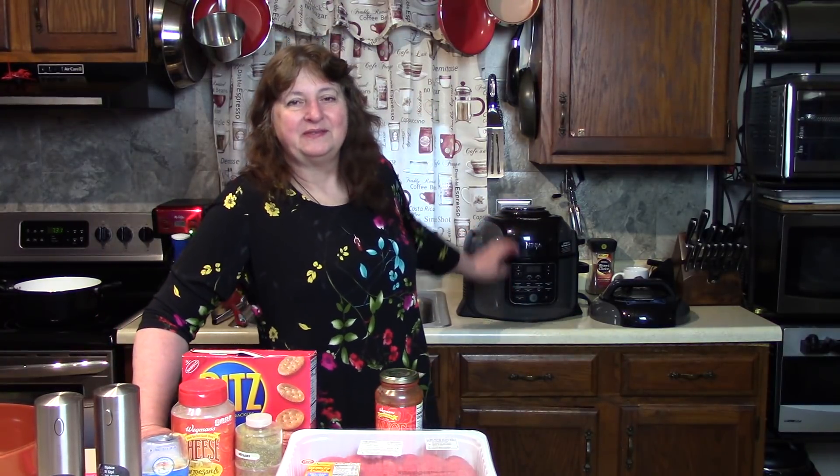We're going to make these Mega Meatballs in the Ninja Foodi pressure cooker. Of course there's many ways to make meatballs, but that's what we're going to show you today. I'm going to start by making the meatballs — Rick's outside digging the garden. I'm going to get the meatballs ready and then he's going to come in and make the spaghetti and we're going to get together and have a nice meal.